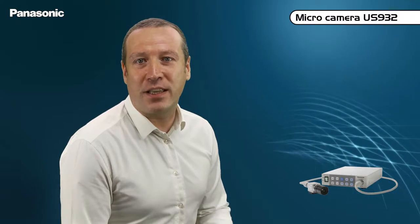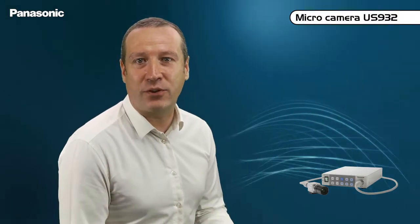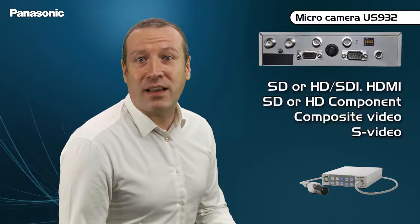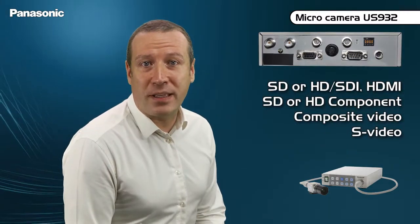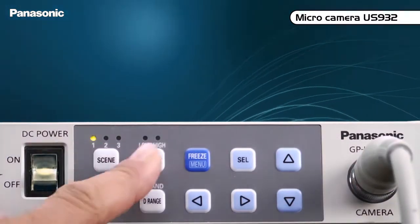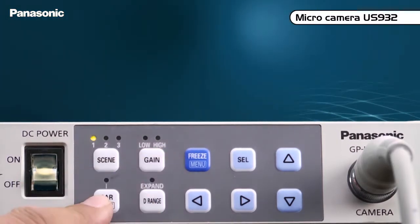The US932 is linked to the US932CS control unit with cables up to 20 meters long. The complete installation has a power consumption as low as 14W. The rear side of the control unit features a very complete set of connectors. On the front side, one has direct access to a variety of functions: the selection of scene files, the gain setting, and the automatic white balance.